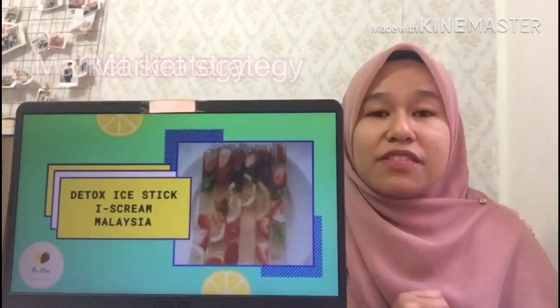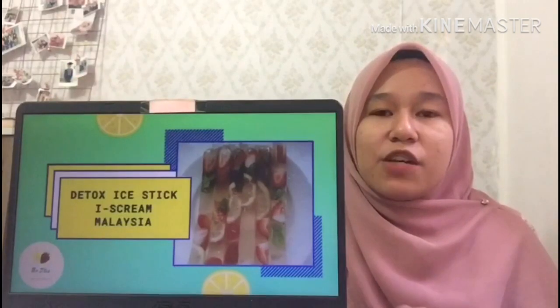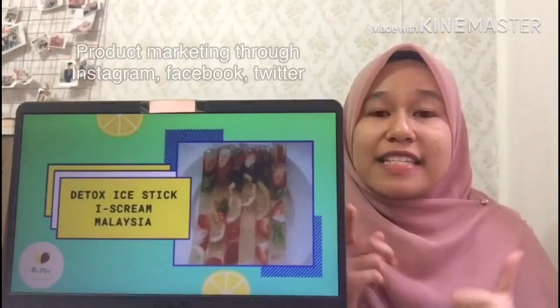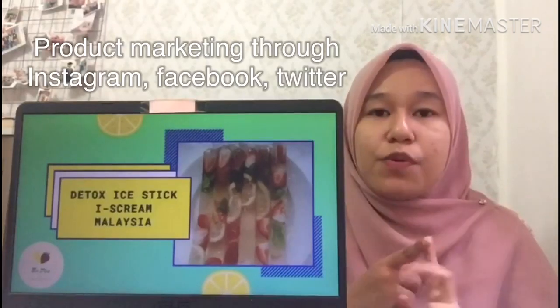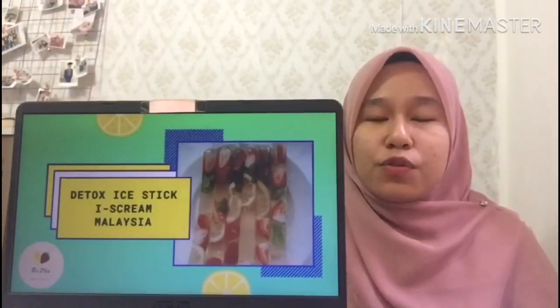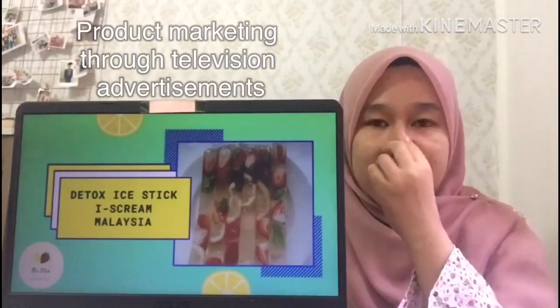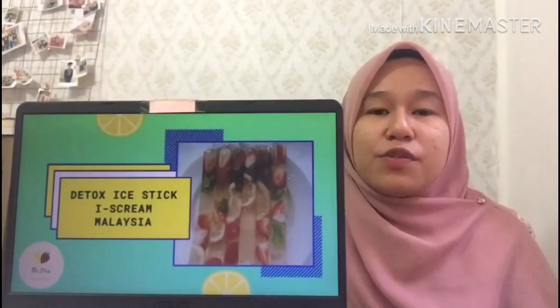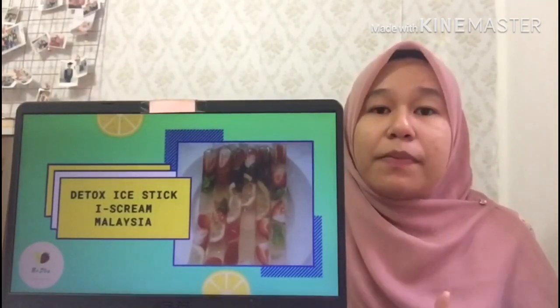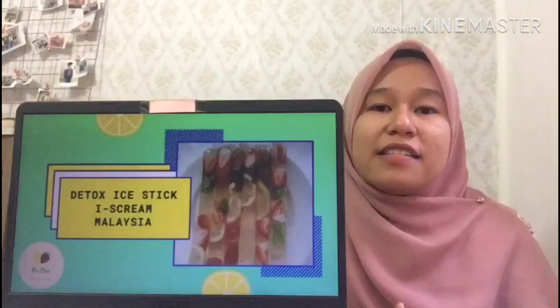Next is market strategy. For market strategy, we use social media such as Instagram, Facebook, and Twitter to market our product. We also use television to advertise our product. With this advertising, we can attract people to buy our detox ice sticks.